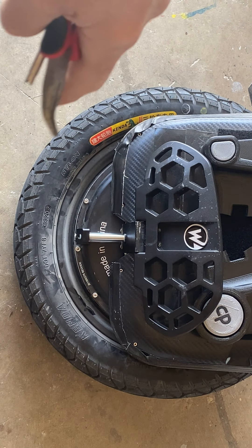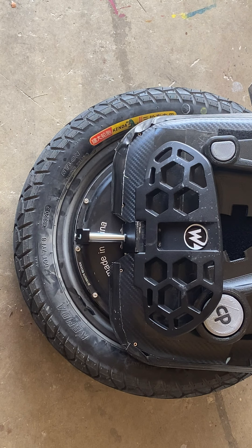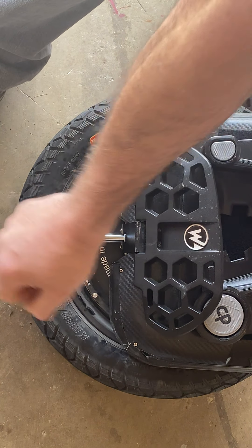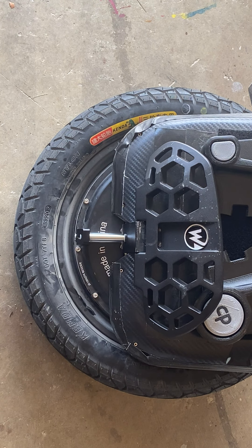I'd suggest buying extra snap rings in case one falls or gets bent during removal — you can get them at any automotive parts store. For most situations, unless you're replacing the entire chamber, you don't need to remove the black block at all. When filling oil, just turn the wheel upside down and put your drops in. You only need to remove the black block when replacing the entire chamber.